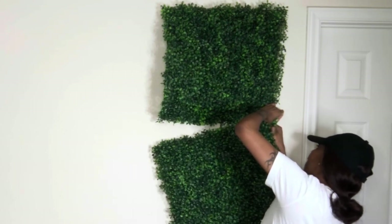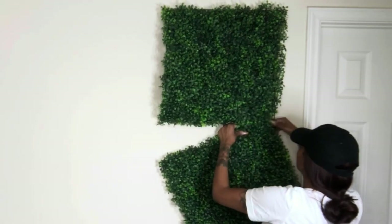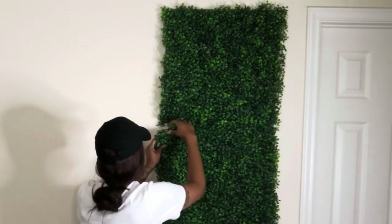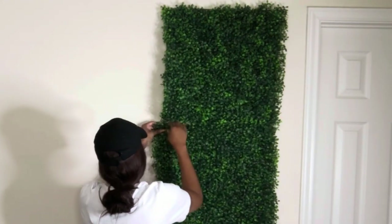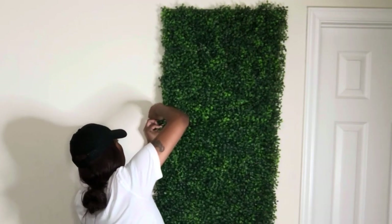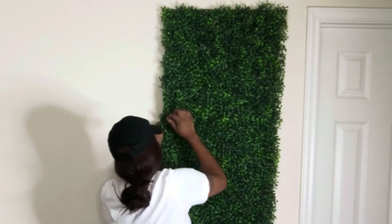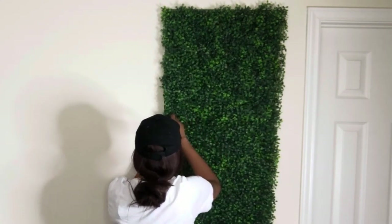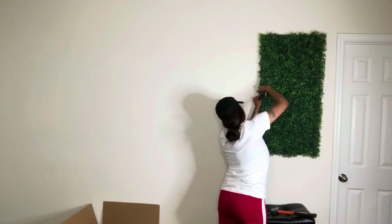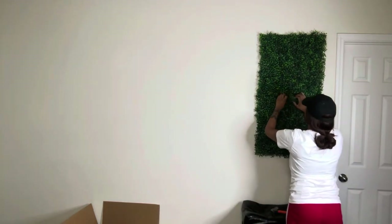Someone suggested using pliers to help with the clips, but I just got some small nails to nail them up. You can also use thumbtacks — I was looking for clear ones at one point but never found them. I've seen people use staple guns, curtain hooks, and a lot of other things. It just depends on what kind of damage you want to do to your wall and how you want to hang them — that's up to you girls.